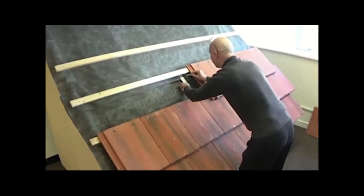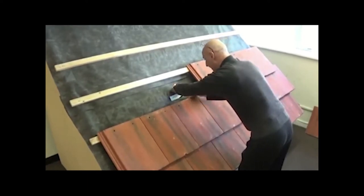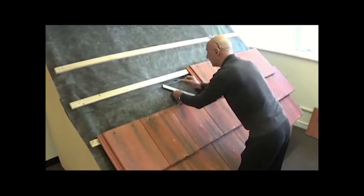Once this square has been created, a diamond shape is then marked across it for the parts to be cut out, as so.